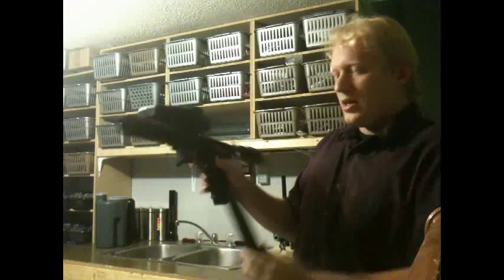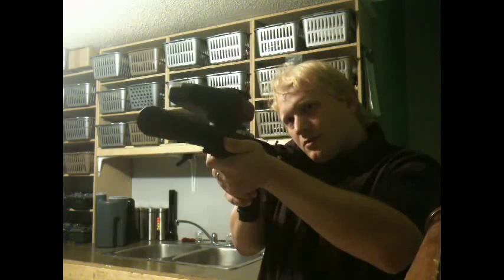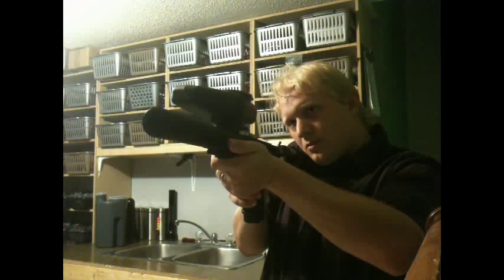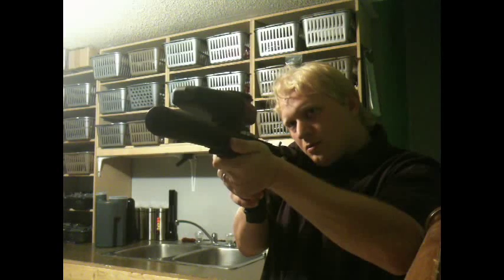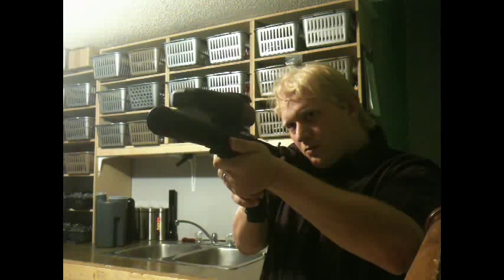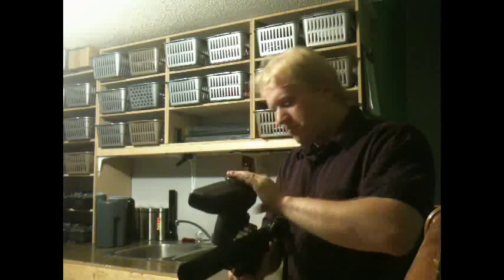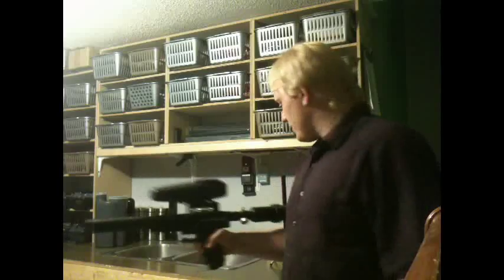And of course today I will not be using the Meg. I'm just going to do a couple of shots. There we go.